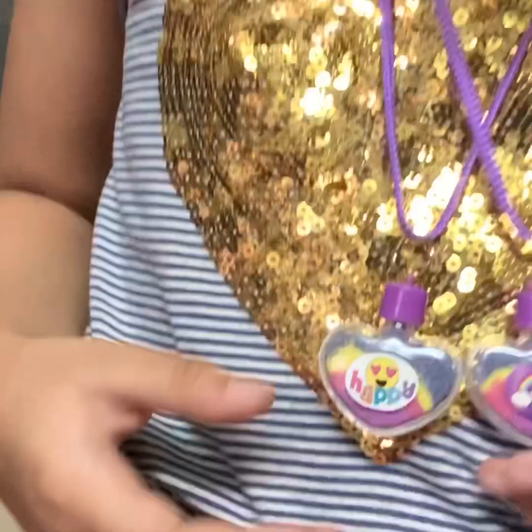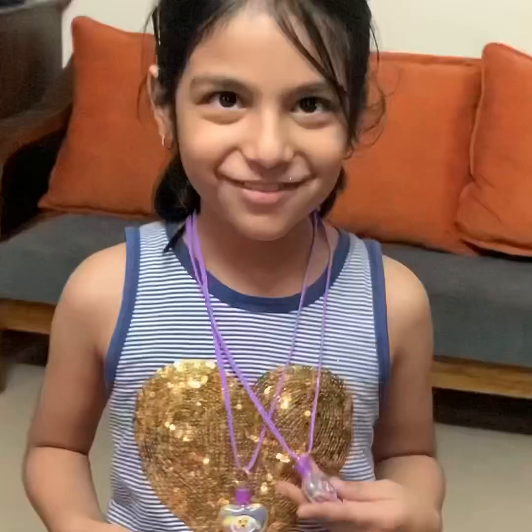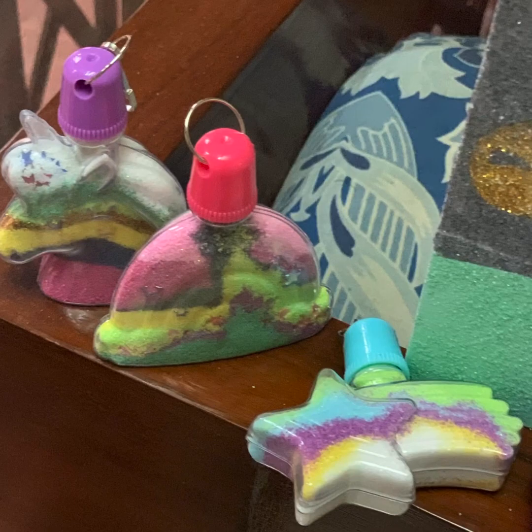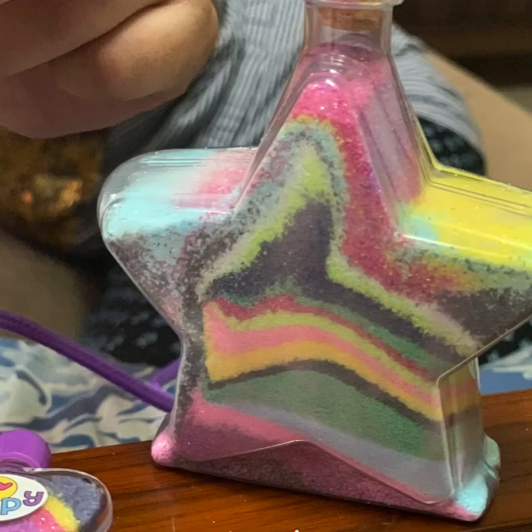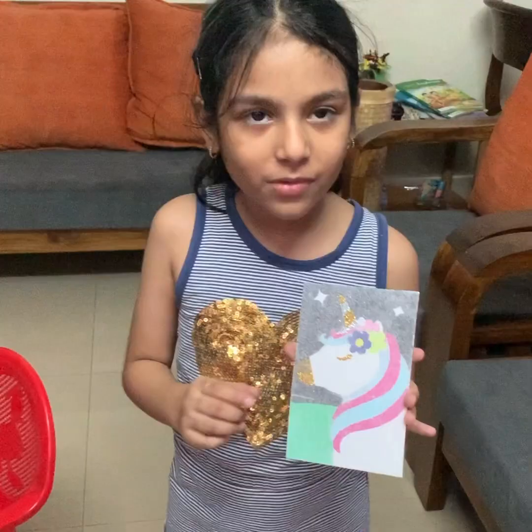Yeah. I just see them — so cute. They look gorgeous, Pravi. I love them. Yeah. I hope you like this video. Don't forget to subscribe and hit the bell icon. Bye. See you next week.